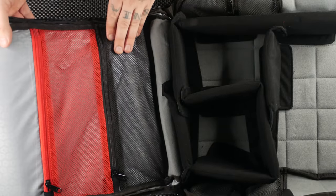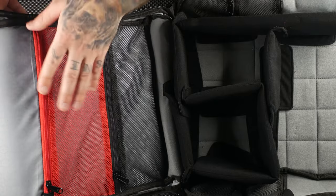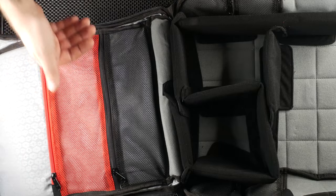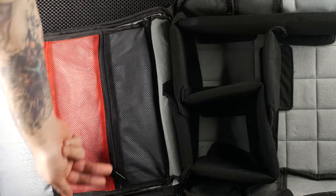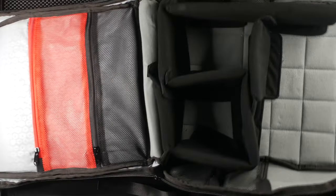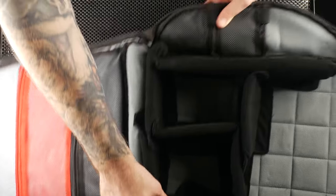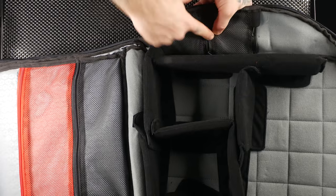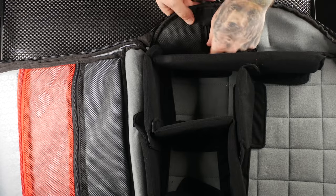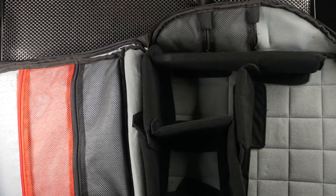There are two mesh zipper pockets where you can color-code your gear — put good batteries in one and spent batteries in another, for example. It's also great being able to see what's inside, like filters. On the side panels you have two small pockets sized for a battery, memory cards, or CF cards.